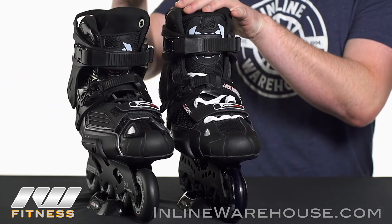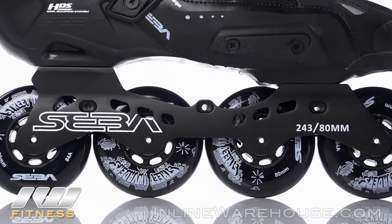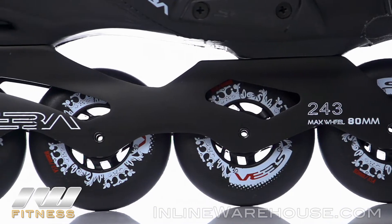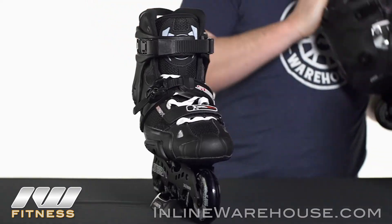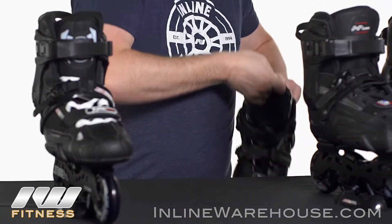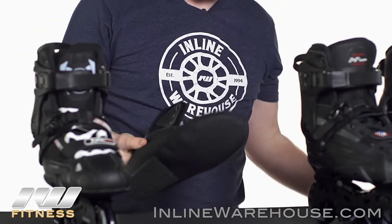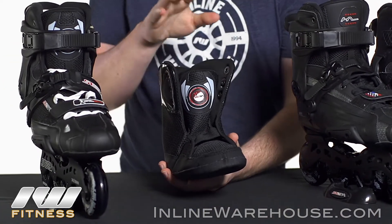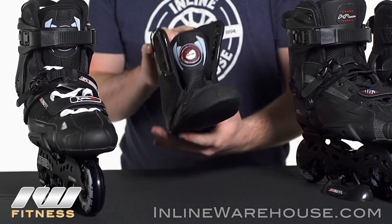The difference between the High and the Highlight — a couple big ones are going to be the frames. The Highlight actually comes with a better frame; it's going to have the Deluxe frame versus the standard frame on the SEBA High. But the biggest difference is that the SEBA High skate actually has a removable liner, so you can take this entire liner out of the skate itself, like a lot of other hard shell boots, and replace the liner. This is good for those people that really want to choose what liner they want.